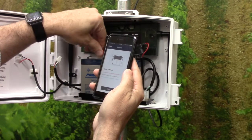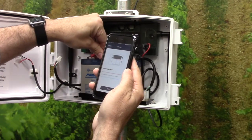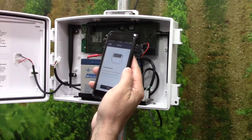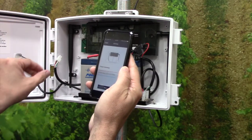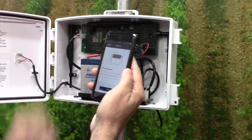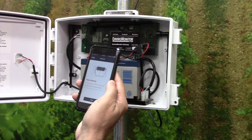First, we will connect the red wire to the matching battery terminal. Second, connect the square 4-pin connector to the board. The blue blinking light shows that we are powered. Click Next.